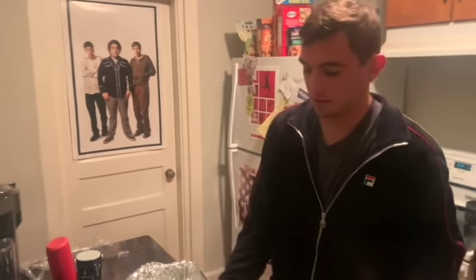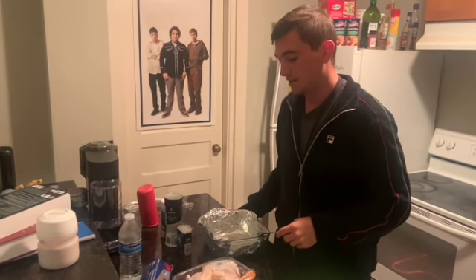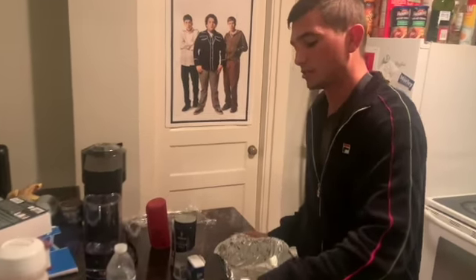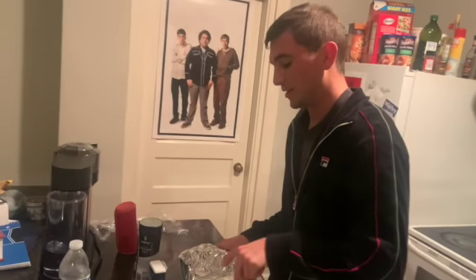Welcome back to Undergrad Cookbook. We're gonna be making some oven-baked chicken thighs today. This is a pretty easy dish. It's the end of spring break, so we're gonna keep it as simple as possible. You get the vibe — a little tired, we'll say.